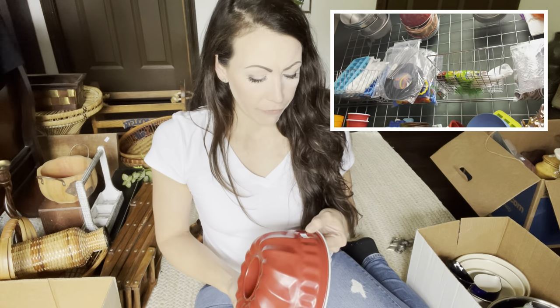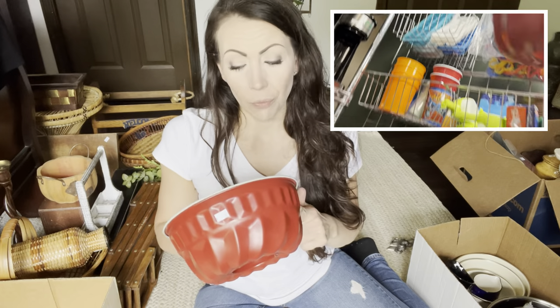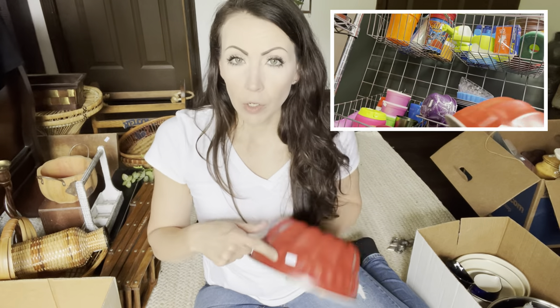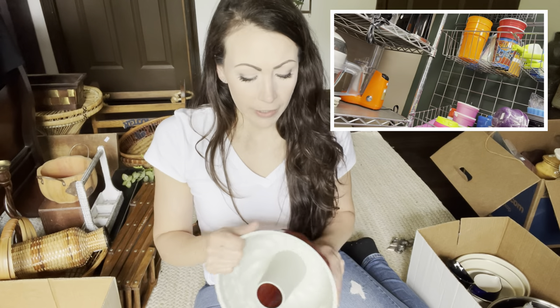I got a bunk pan. Make sure you are looking up when you're thrifting — I did see this after walking by it probably a couple times. It was $3.50 and I don't always do red, but 4th of July is coming up so this is going to go in my booth with my 4th of July display. I do my bunk pans for $10.95.